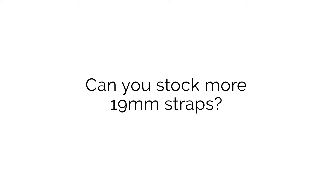The first question comes from Hayden Fleetwood from Instagram who asks: can you stock more 19mm straps? Good question Hayden. We have been working on some 19mm straps recently with the additions of the Oxford, Simple Handmade and a few of our NATOs to the 19mm range. We're always looking to add more odd-sized straps to the range, so if you've got any suggestions for straps you'd like to see, let us know in the comments below.